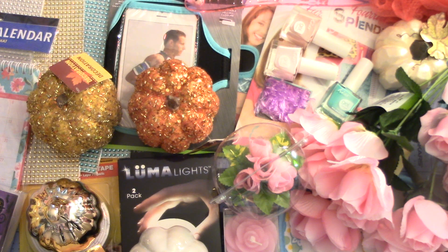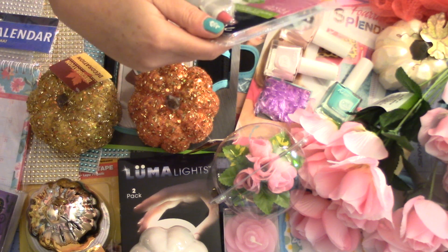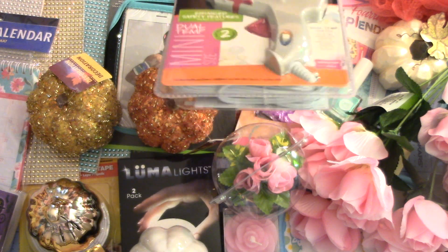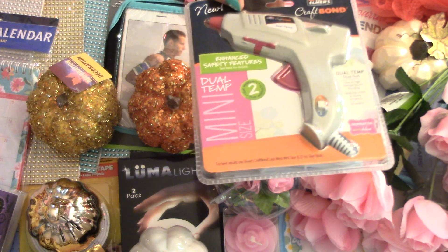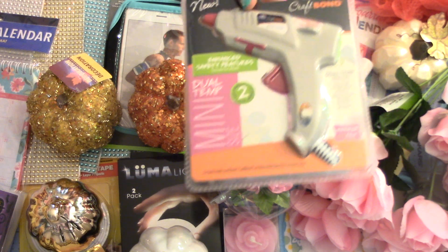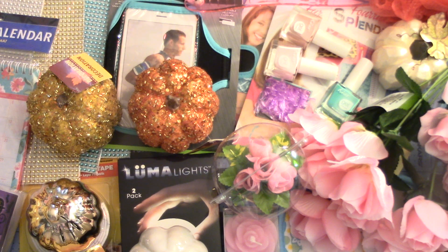I just got a couple items from different places. They had 30% off and this is the Elmer's Craft Bond Dual Temperature Glue Gun, because when I was trying to do another project I needed a smaller gun. My other guns dripped so much glue, so I'm thinking if I put it on a low temperature maybe it'll work and won't drip as bad. I'm actually burning through more glue than I'm using at this point, so I thought I'd try that. It was the pink one, so that was great.